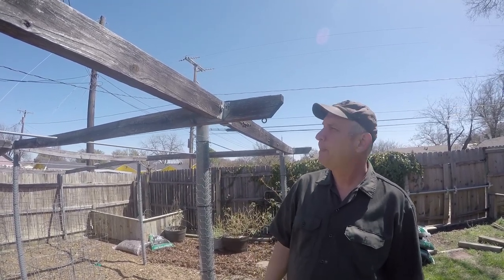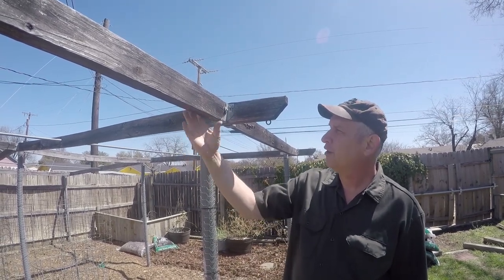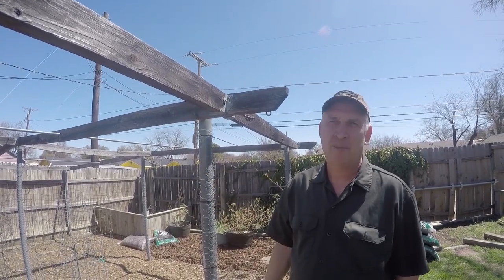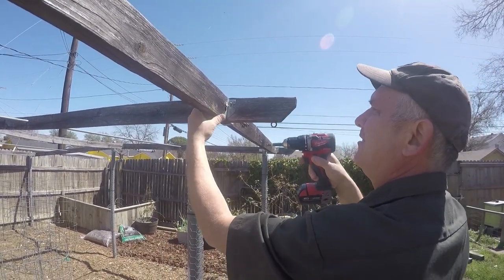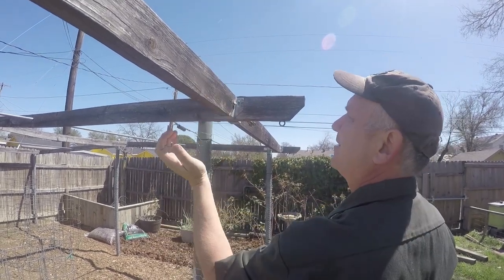We built this one seven years ago and it's held up pretty good for seven years for untreated wood, but as you can see it's rotted out now and it's time to demolish it and build it anew. It's so rotted I can't even unscrew the screw.